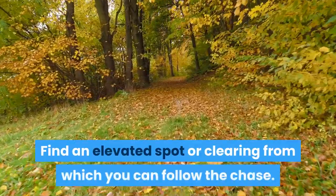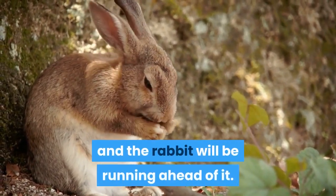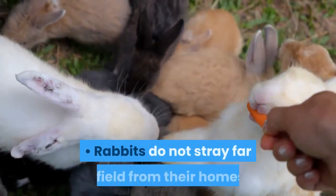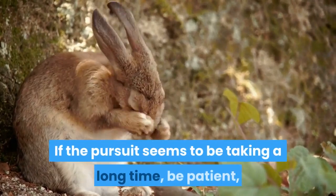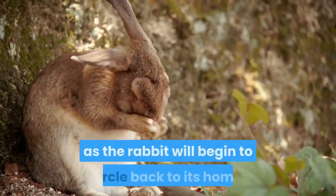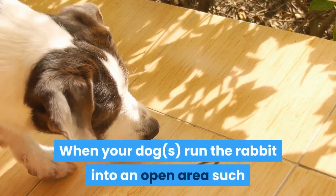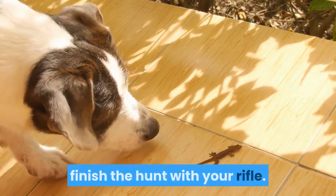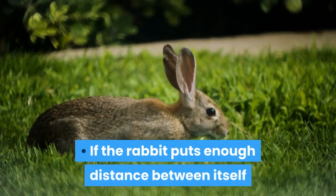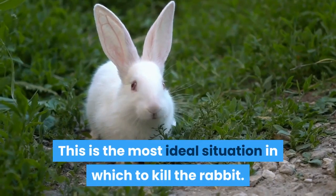Prepare for the shot. Find an elevated spot or clearing from which you can follow the chase. Make sure to watch ahead of the lead dog, as it will be following the rabbit's scent and the rabbit will be running ahead of it. Rabbits do not stray far afield from their homes and will eventually circle back during a chase. If the pursuit seems to be taking a long time, be patient, as the rabbit will begin to circle back to its home. When your dogs run the rabbit into an open area such as a trail or field, or you catch a good look at the rabbit running through brush, finish the hunt with your rifle. If the rabbit puts enough distance between itself and the dogs, it will pause to look back — this is the most ideal situation in which to take the shot.